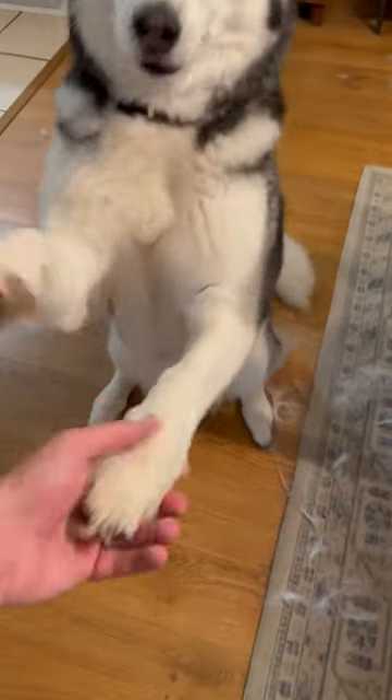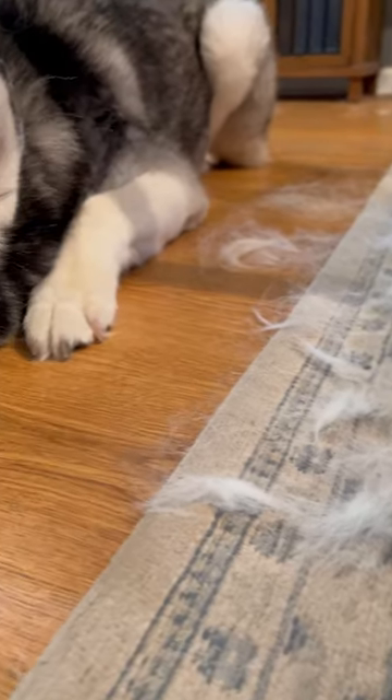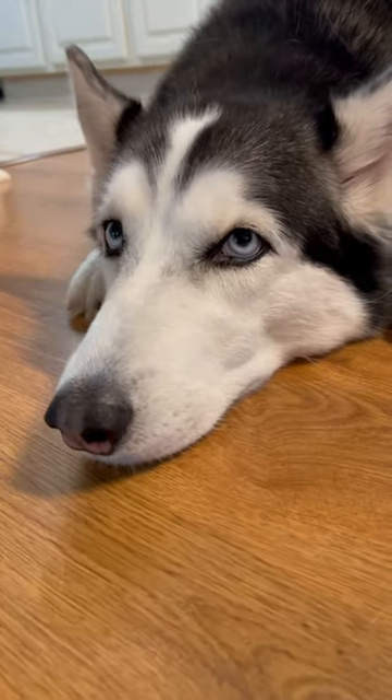All right, this is for all the dog and pet lovers out there. One of the biggest hurdles that we have to get over when it comes to pet ownership is all of the fur that gets all over the house.